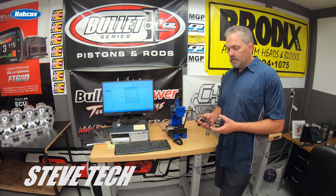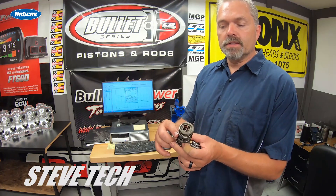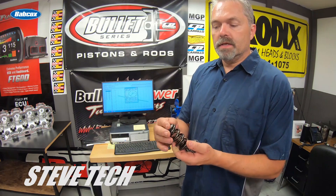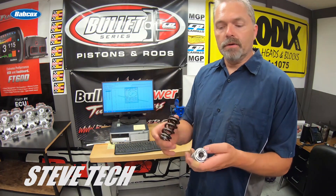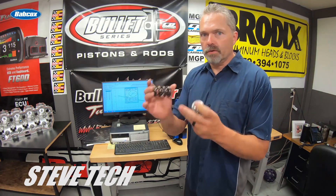This is your typical triple spring — you can see three springs in there: an inner, middle, and outer. And then this is a double spring — a really high-end double spring. I'm going to show you what these actually look like comparatively. These are just similar springs; I'm not trying to say this spring works for your combination, I'm just showing you two comparisons of a similar spring.